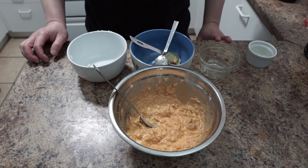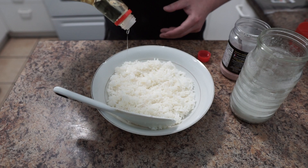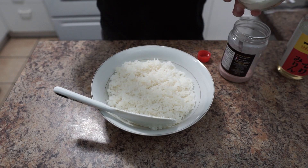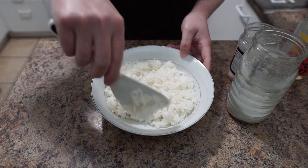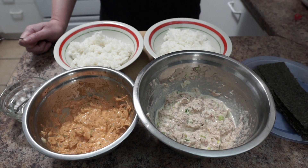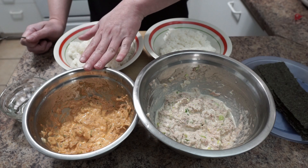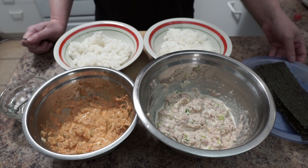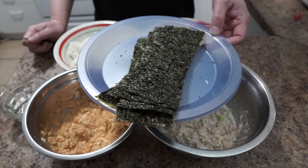Now we're gonna move on to our rice. To prep the rice, drizzle a little bit of mirin, a little bit of sugar, and a little bit of salt, then mix them up. Everything is prepped and ready — we have regular mayo tuna, spicy mayo tuna, seasoned rice, and nori or seaweed. Now we're gonna assemble.